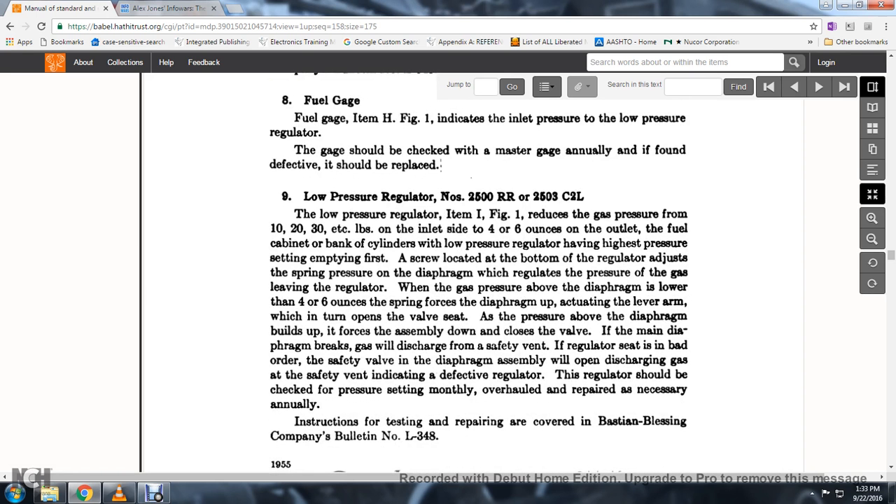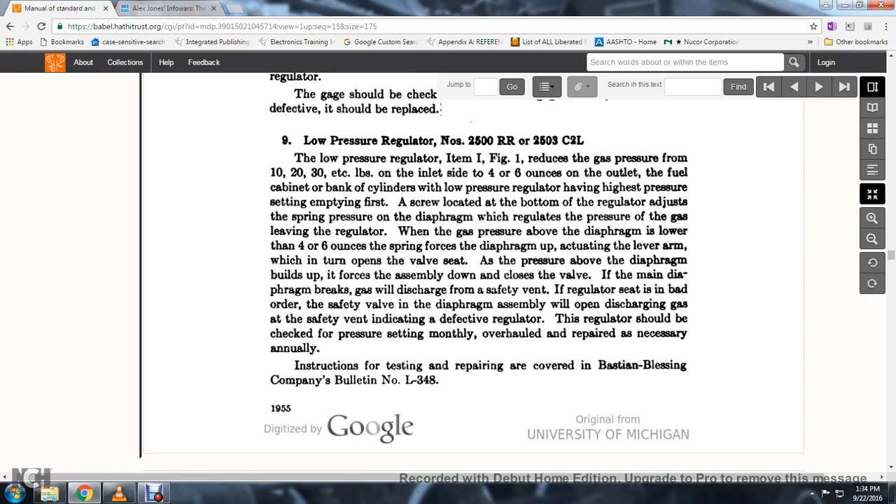Low-pressure regulator No. 2500, 2500RR, 2503C, and 2502L: this regulator, item J, figure 1, reduces the gas pressure from 10–30 pounds per square inch at the inlet to 4–6 ounces at the outlet of the fuel cabinet bank. Cylinders with a low pressure regulator have the high pressure on the setting. The adjusting screw at the bottom of the regulator adjusts the spring pressure of the diaphragm to regulate the pressure of gas leaving the regulator. If the diaphragm breaks, it will discharge from the center safety vent; when the regulator is in bad order, the safety valve and diaphragm assembly will open and discharge gas through the safety vent, indicating a defective regulator. The regulator should be checked for pressure setting monthly and overhauled or repaired annually.